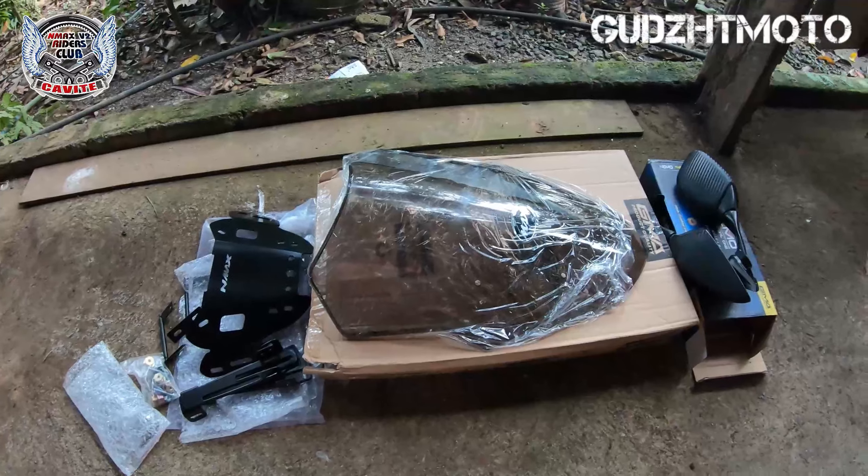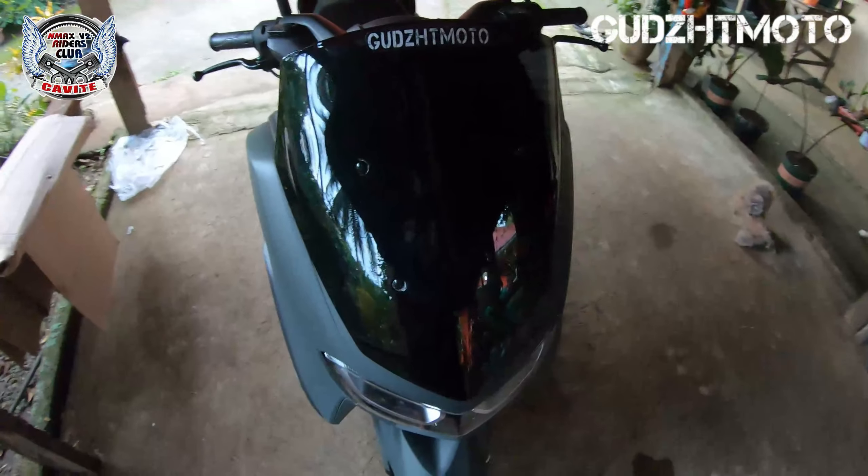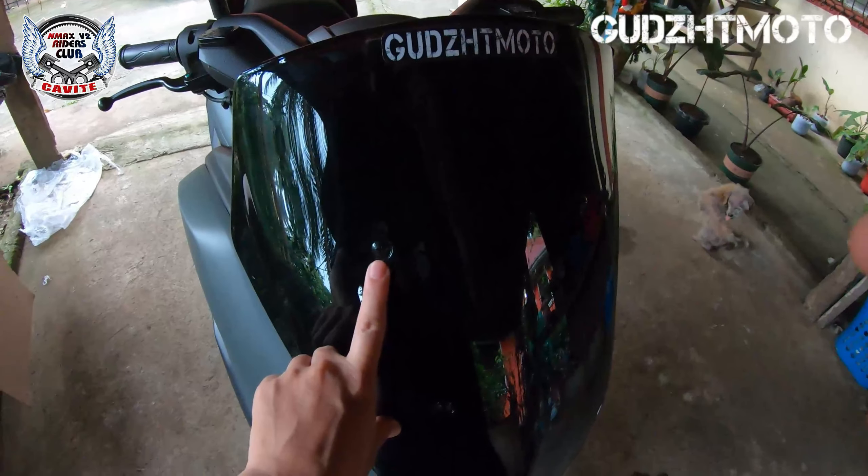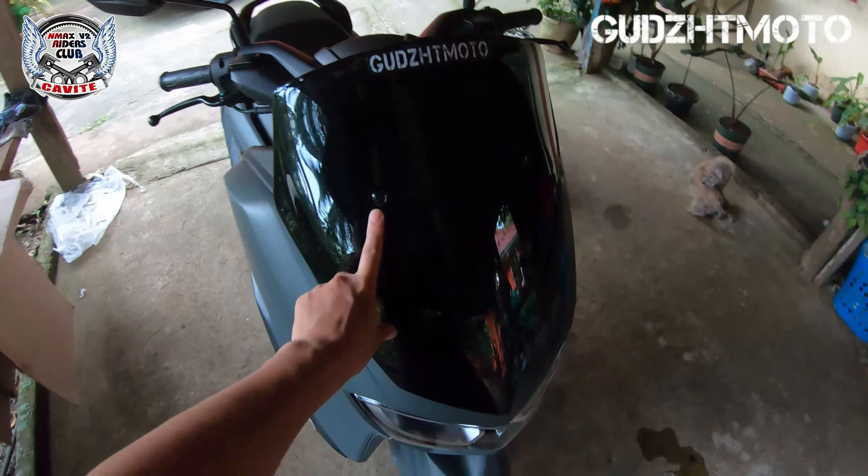Tara, simulan natin. Check, check, check, check. So unang gagawin natin mga katambay, tatanggalin natin itong windshield. Di-screw lang yan, i-screw lang yung gagamitin nyo dyan. Tara.